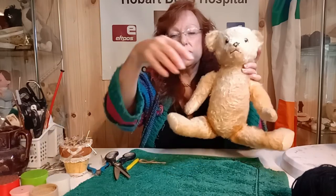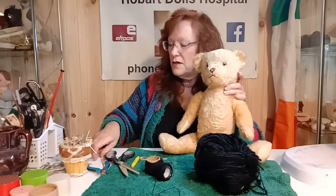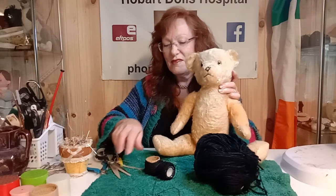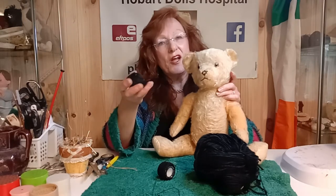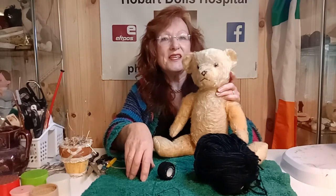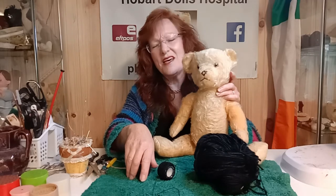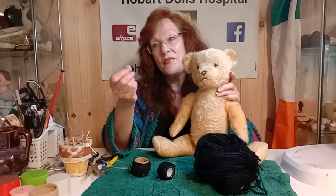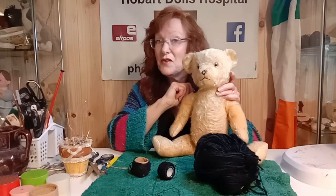Now we need to look at his nose. I've got three types of black thread here — another excuse to hoard. Old, vintage, and antique cottons are good to have because they've got that old look. With some teddies, if they've been really well loved over the years, you don't want to give them a nose that looks like a new nose because it's going to stand out like a sore thumb. You want to use a cotton that reflects the age and history of the teddy — that way you're not taking away its personality.